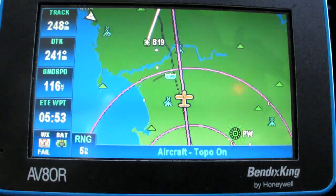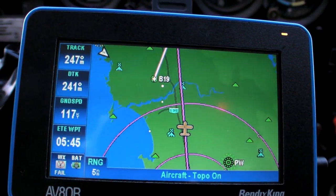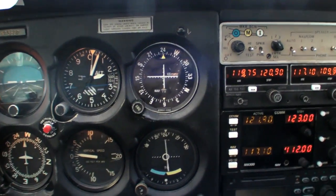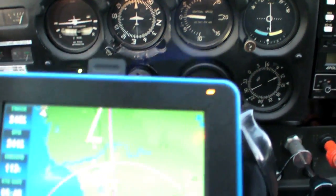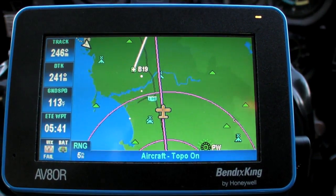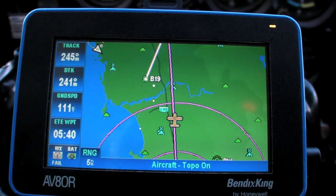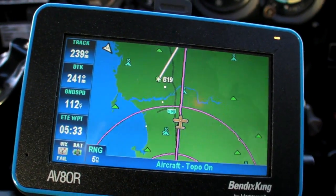We're flying a course of 241 to the Kennebunk VOR. You can see that we're centered on the course line, and our TRACK is showing 246. This means that even though the VOR needle is centered, we know for a fact we're going to slowly drift right of course. In order to correct that before the needle even moves, we'll make a slight left turn to establish a TRACK of 241, our desired course to the VOR. The TRACK information on the GPS is very sensitive, so you don't want to chase the TRACK any more than you'd want to chase the needles.